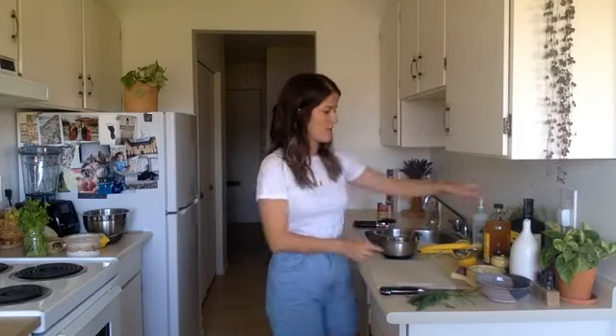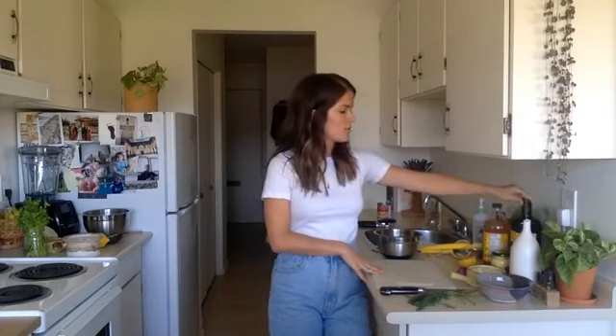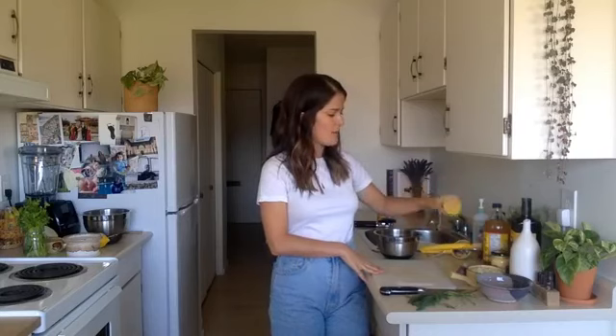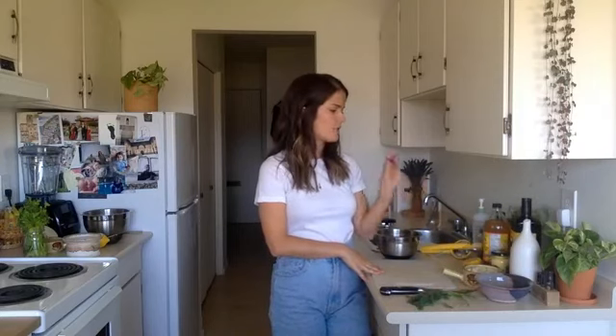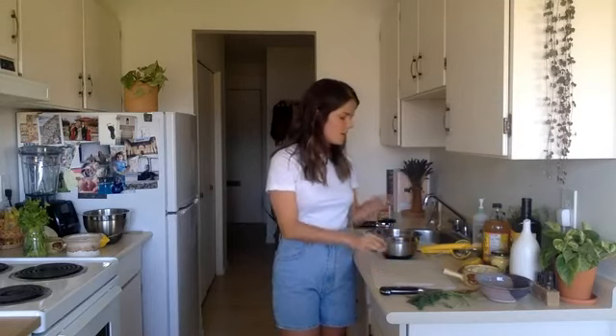Now I've got my bowl of chickpeas. Let me tell you what I've got here on my counter: apple cider vinegar, extra virgin olive oil, some Dijon mustard, half a lemon, some fresh cut fennel, some fresh celery, fresh dill, half of a small shallot, and salt, pepper, and chili flakes.